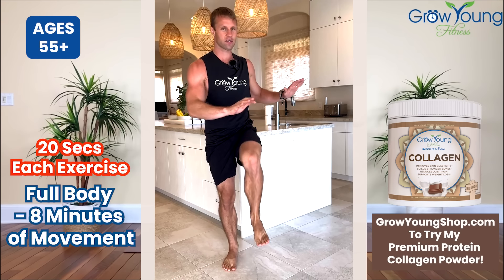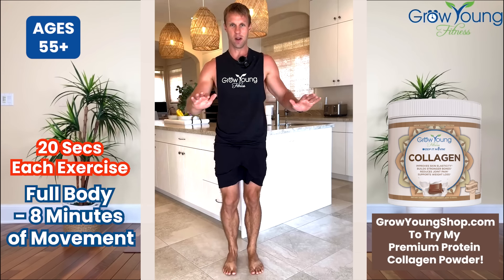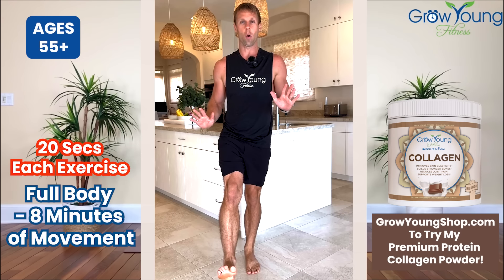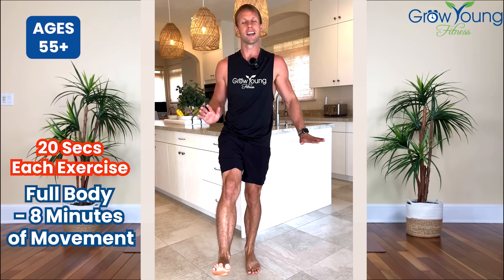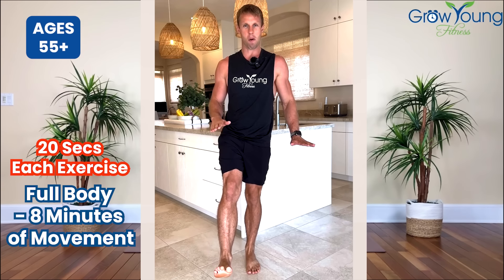Do each of these exercises for 20 seconds. Now we're going to raise this leg up, hold it there and pulse. This is tough — 20 total seconds, do what you can. Use a chair for support if you need it, but we're just pulsing.